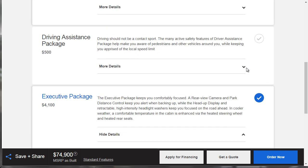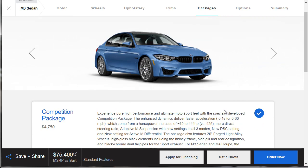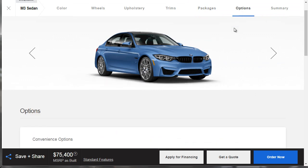And then for just another $500, we might as well go ahead — we're already into this thing. So we're going to option that out, and now we're looking at $75,400. I think that's reasonable. Let's move on to options and see what we've got here.